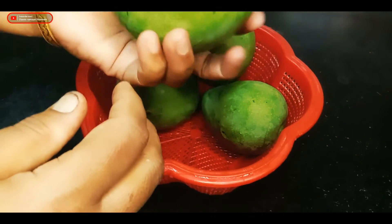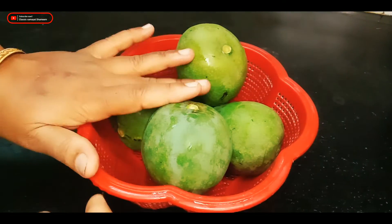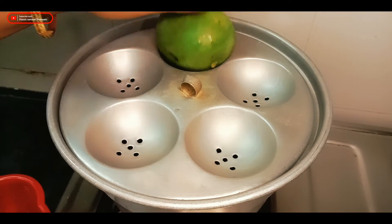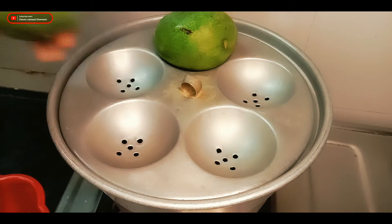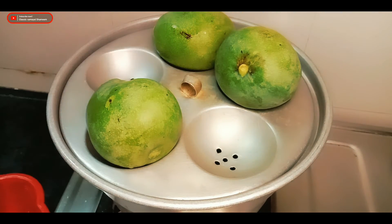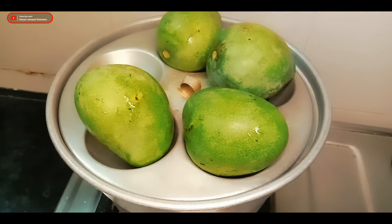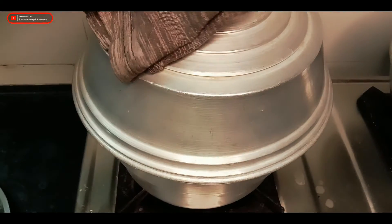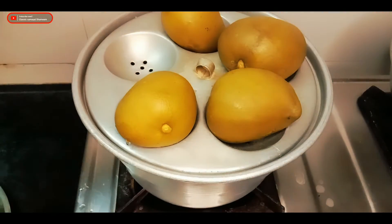I'm going to cut the mango and cut it down. I will clean it — the other side is soft. We will clean it up in 10 minutes and cut the color from the side so it will be soft.